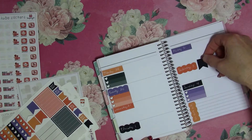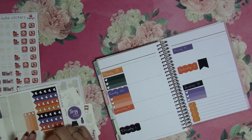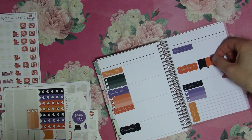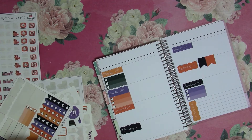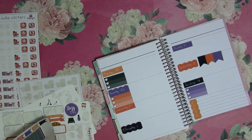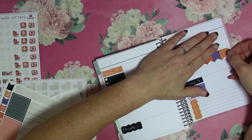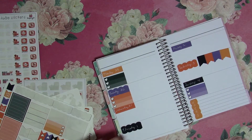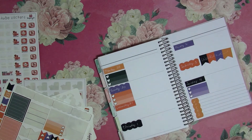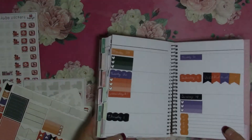We'll take these flags here, and then we'll just write 'weekend.' That's just another way to dress it up — if you want to see that a little bit closer, I just use the flags for it to say weekend.